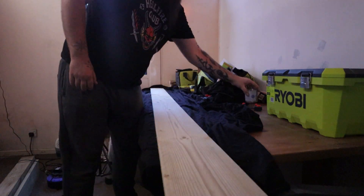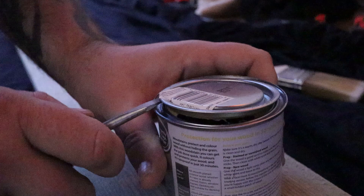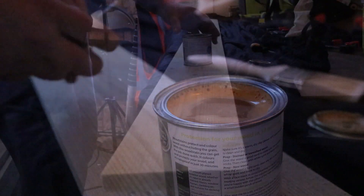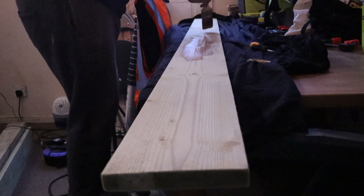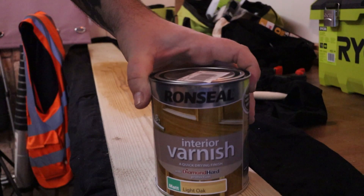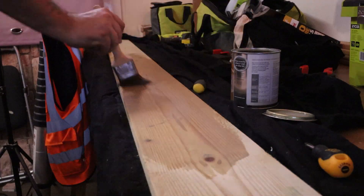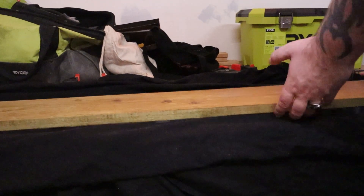Step two: treating the wood. Shake the tin before use. Something didn't look right to me, and upon closer inspection it looks like this tin — even though unopened — didn't cope so well with the freezing temperatures out in my shed. So a quick trip to the hardware store to replace it. Once done, I left it for an hour to soak in before turning and repeating.